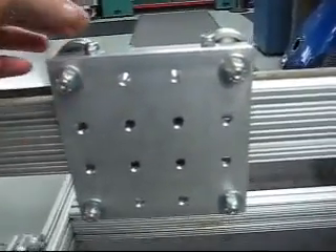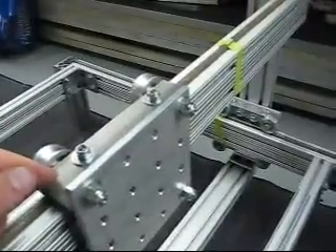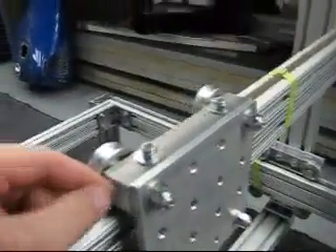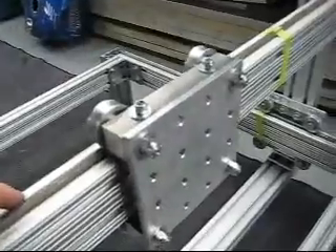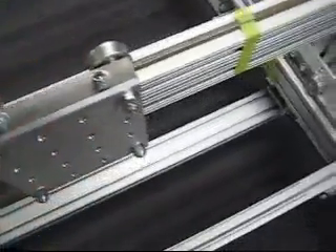I drilled the holes for these tensioning bolts dead in the middle of the block, which turned out to be a mistake. I should have moved them towards the back a bit. What happened is the threads would roll up against the t-slot. The solution was to put the bolts in a lathe and machine the threads off the inside. The heads have little dimples drilled in to center it, and the top bolts all have thread lock on them so the nut can't turn — so it's essentially acting as a fixed bolt.